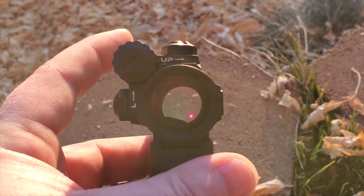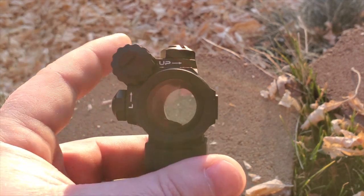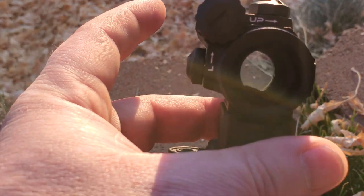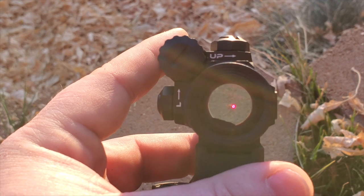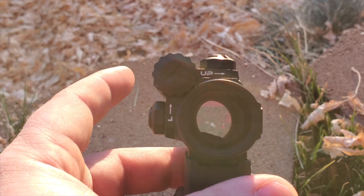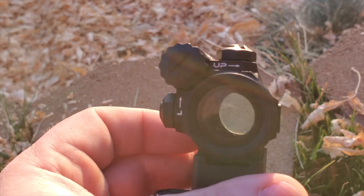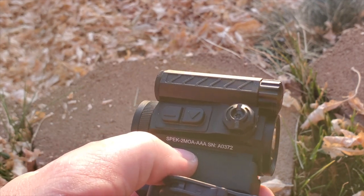The Comp M5 and Comp M4 have batteries positioned differently — actually on the other side and lower, keeping them out of your field of view. The battery compartment here does take up some of your window. It would be nicer if it were lower or on the other side, because if you're right-eye dominant it's kind of in the way. But again, these are little things that may not bother you.